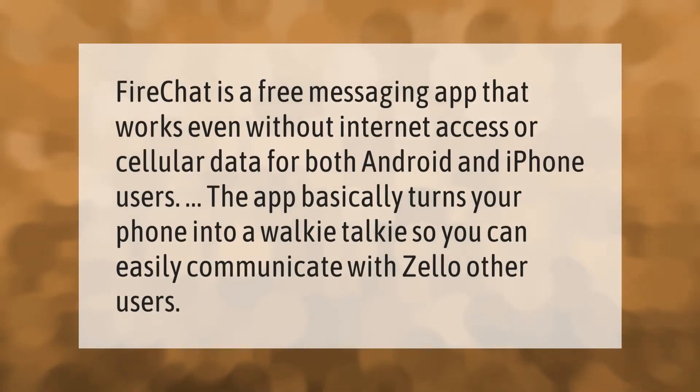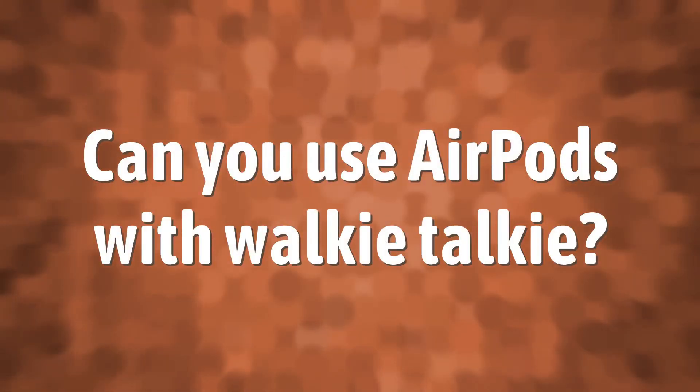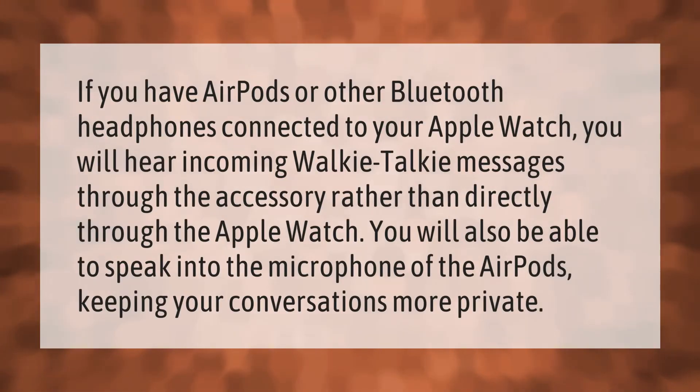Fire Chat is a free messaging app that works even without internet access or cellular data for both Android and iPhone users. The app basically turns your phone into a walkie-talkie so you can easily communicate with other users.